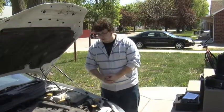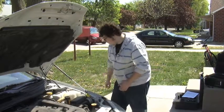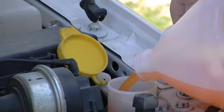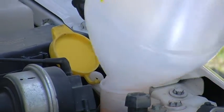Now that we've given you a quick overview, we actually need to add a couple fluids and check some others. So we're going to start with the washer fluid. Like I said earlier, this is really, really simple to do — you're just going to pour it right in.